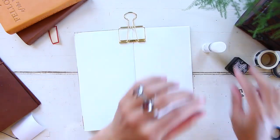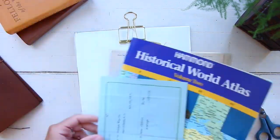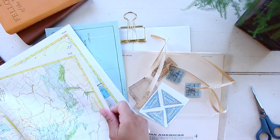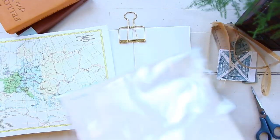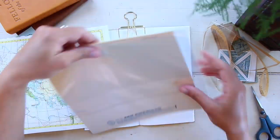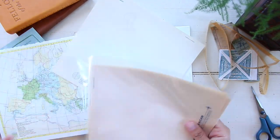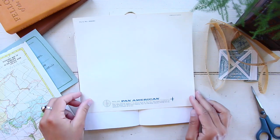Moving on, the second layout is going to be Tuesday, July 7th. This was actually the day that I published on my YouTube channel the haul I did from Skylar Hand Studio. Nothing else special happened that day — it was also a day full of things related to YouTube: I was still recording some videos and editing. So I decided I want to do another layout actually using the items that I got from Skylar Hand Studio, just to indicate that this was the day I published that video.